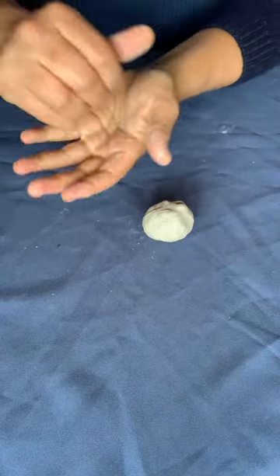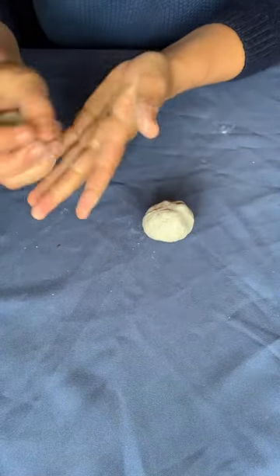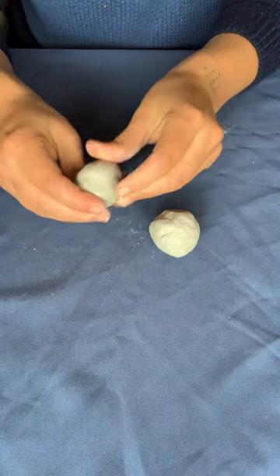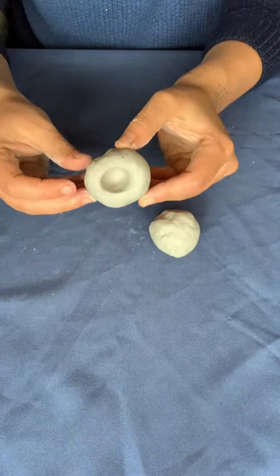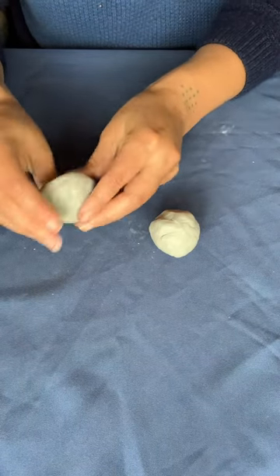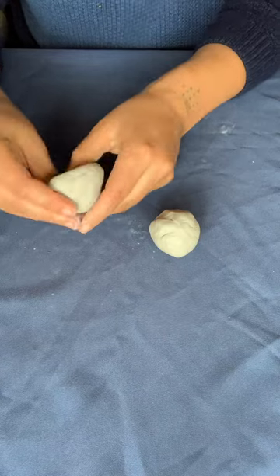Hey everyone, in today's video we're going to make a turtle clay whistle. You start with two balls of clay and you're going to start pinching them open using the pinch method, which involves sticking your thumb in and then slowly pushing it out to create a small cup.